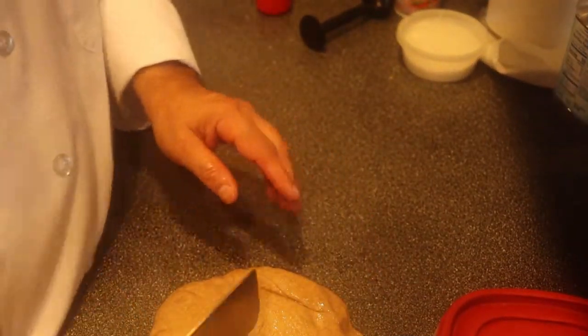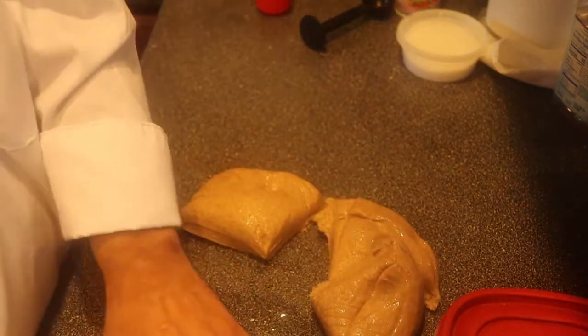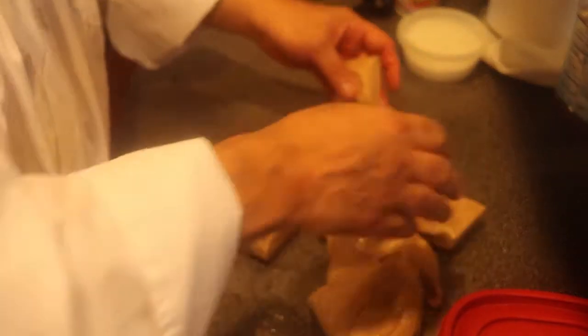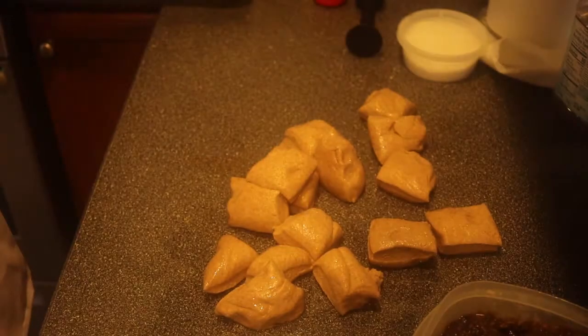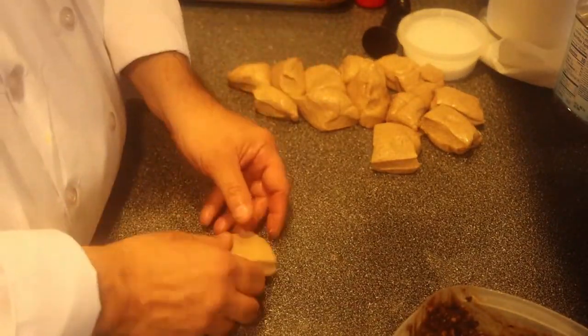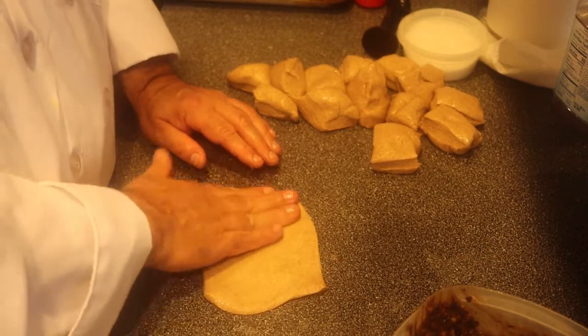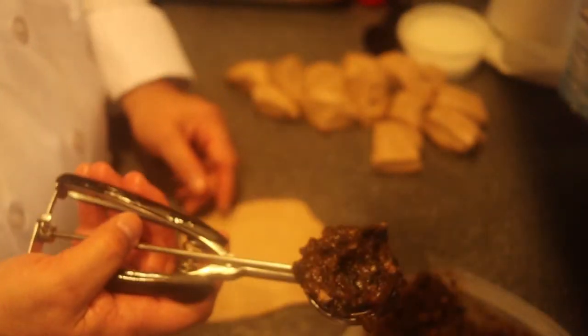It's the next morning and I'm ready to do some baking. We cut the dough into four pieces and then cut each piece into four pieces — that gives us sixteen nice pieces. Spray the sheet pan lightly with oil so nothing sticks.